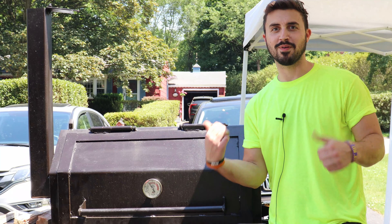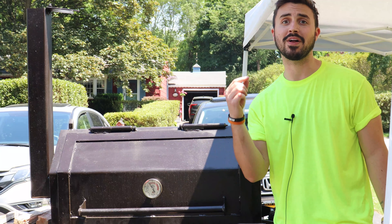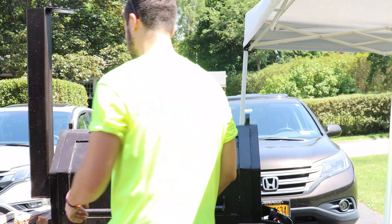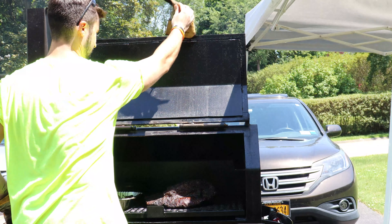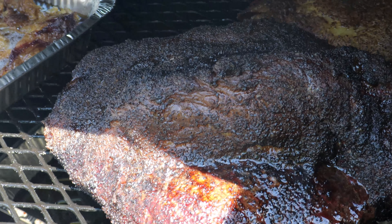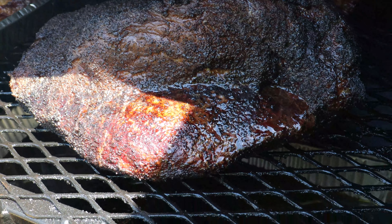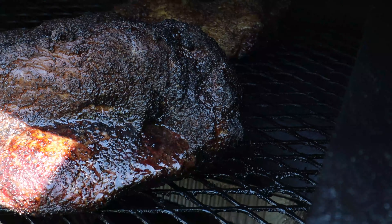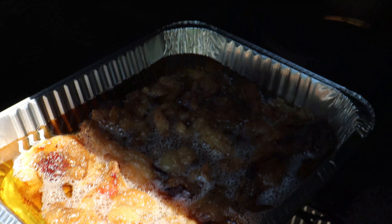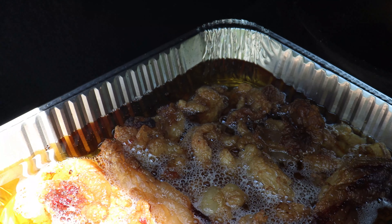We're in the middle of yard work, but this brisket is pretty much ready to be taken off and wrapped. We're about nine hours into this cook. Let's open it up and take a look. You push on this fat and it's just giving way — nice and crunchy on the outside. This fat over here is actually melting down to the flat part of the brisket, which kept it moist throughout the cook. We've also got some beef tallow going, and it's looking really nice — a lot of nice rendered fat.